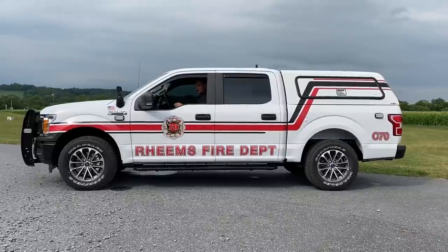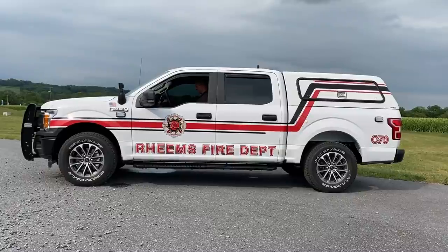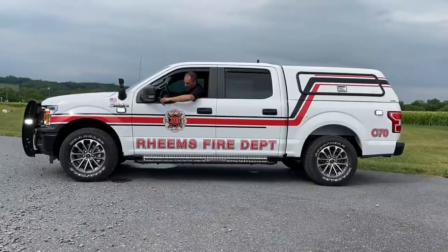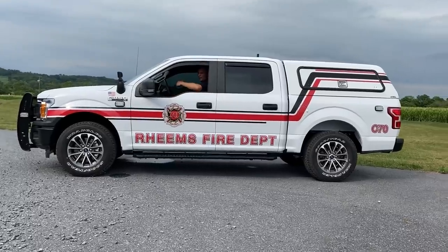Now we're going to show you some scene lighting. First push here is going to be my tracers, and I'm going to push it again and it's going to turn on my M4 lights. And then the right side is going to operate the same way.